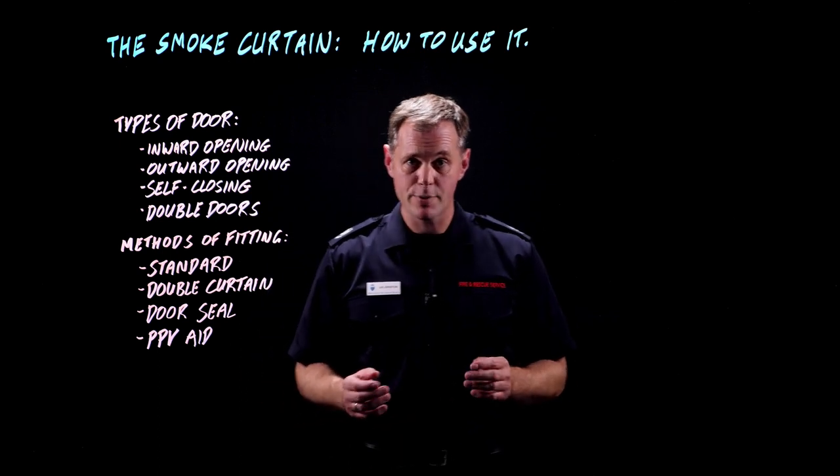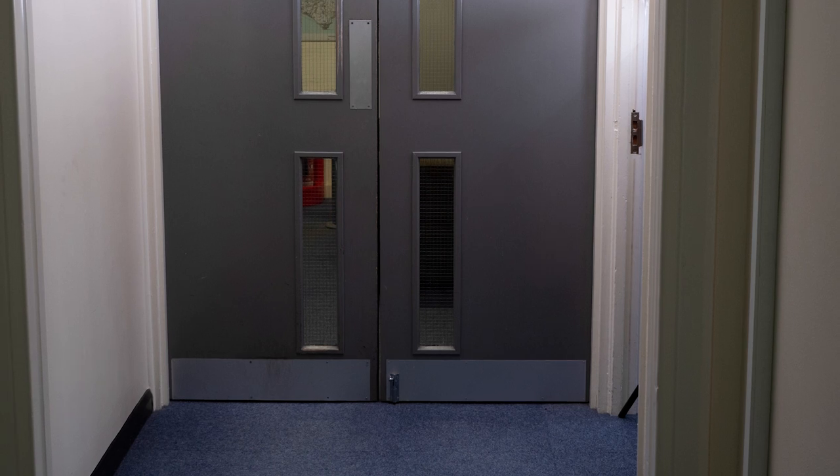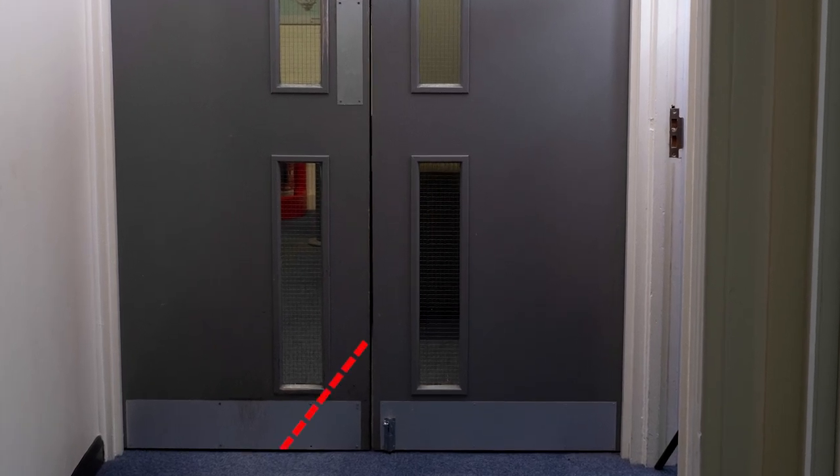That way you can make a gap that the hose can travel through, the door can still be shut, and it's going to keep most of the smoke on one side and stop the air getting to the fire as well.